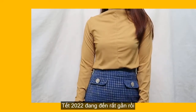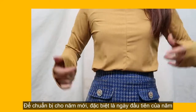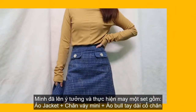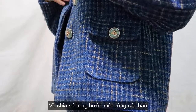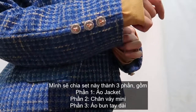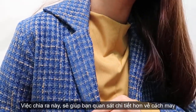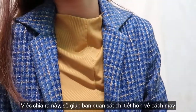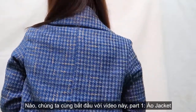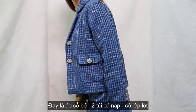Tết is coming, which is also known as Lunar New Year holiday in Vietnam. It starts at the early of February and lasts for three days. Vietnamese people often welcome New Year with many blessings and wear new and beautiful clothes for these days. I want to dress in a cute outfit to see my family and friends on the first day of New Year, and that is the reason why I made this set for myself, as you can see right now, and I'm sharing with you guys how to make it.